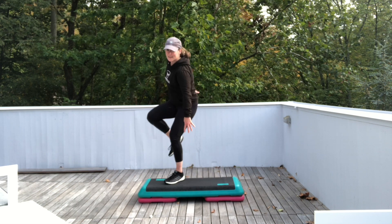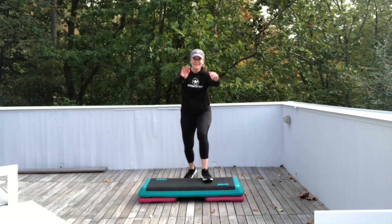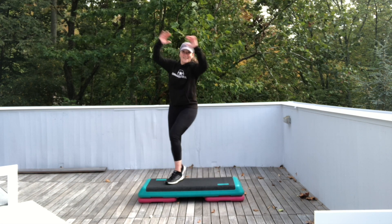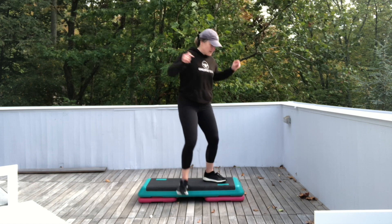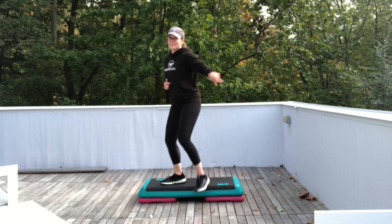Basic left for four. Step left. Single knees corner to corner — four of them. All right, let's test the water with the left foot lead. Here we go. Up. Test left. Right. Left. Right. Exit. Single knees. Step left.